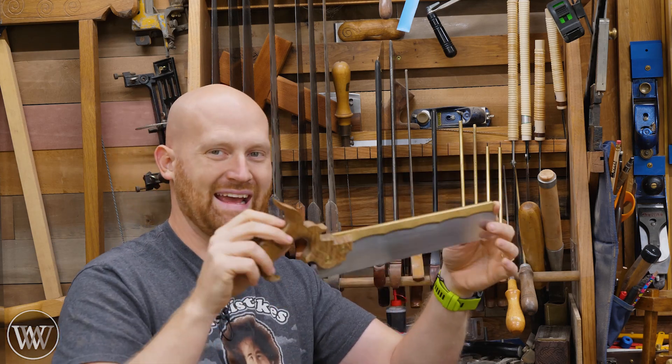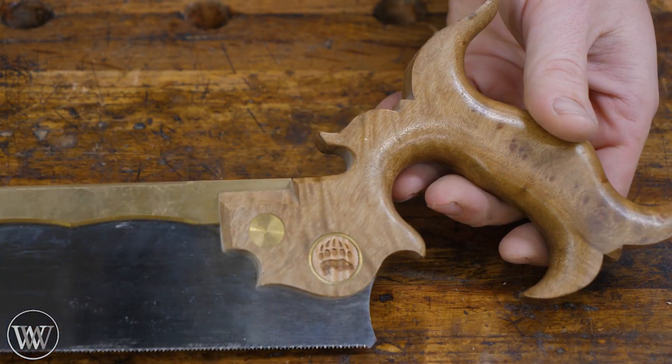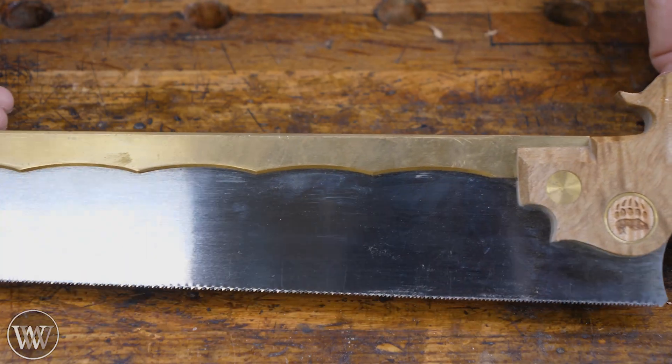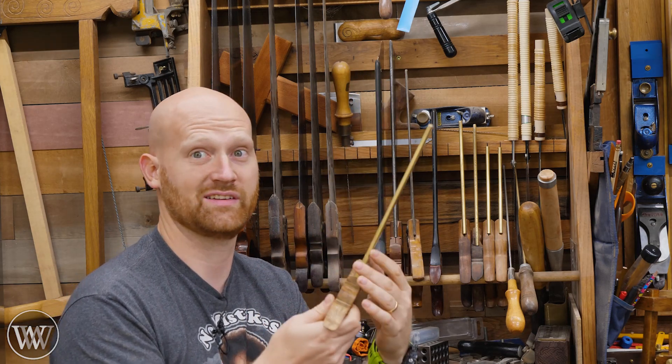After that we start getting into more detail work. I have my Bearcat Dovetail Saw and this thing is just gorgeous — I love this. It is so much fun to use and it is beautiful and comfortable. Unfortunately he doesn't make them anymore, and that makes me want to use this even more. It is a beautiful saw that feels good in the hand and I've done so much work with this thing.